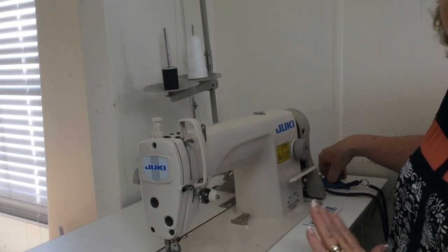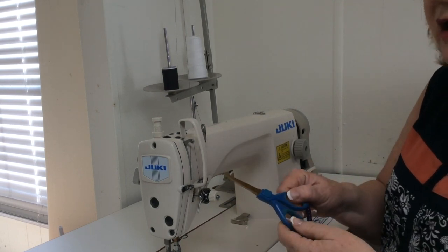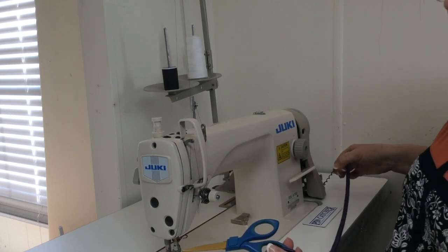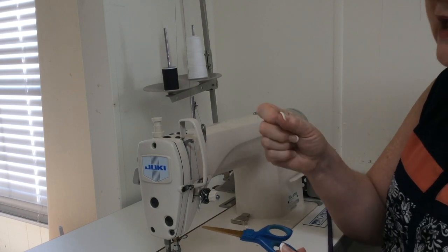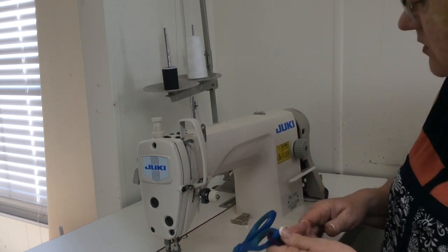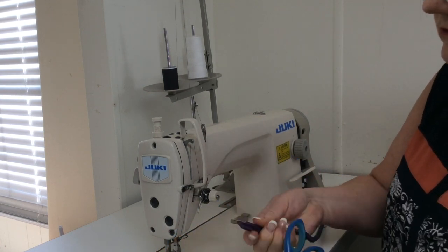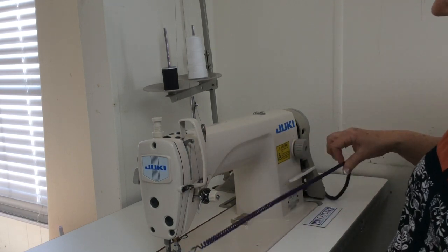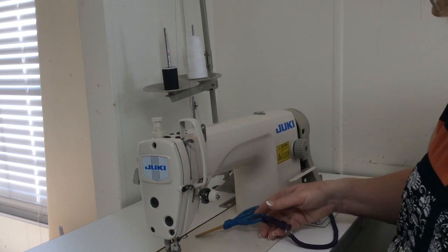Two other tips while we're here at the machine: always have a pair of scissors tethered to your machine somewhere, because I don't know how many times you'll be off sewing, take your scissors with you, and then get to the machine and need them. You can see here I have this little clip with a little stretchy cord so that it stays here and I can move it around.